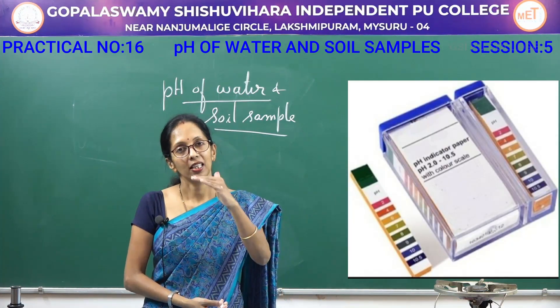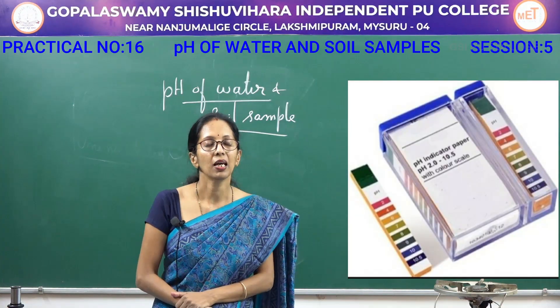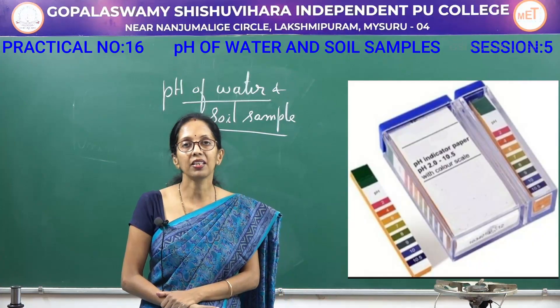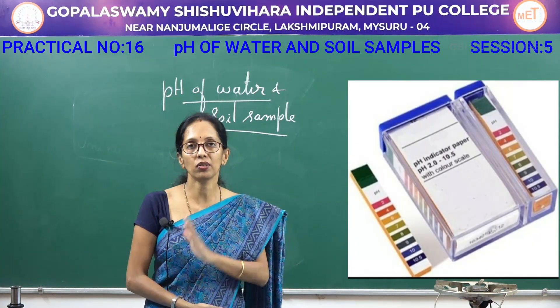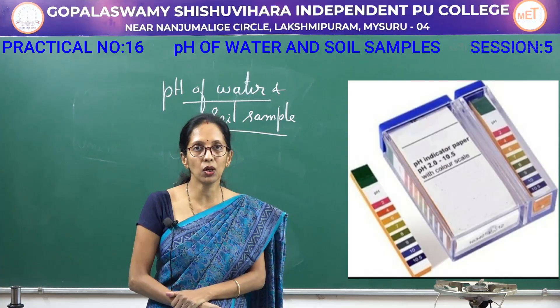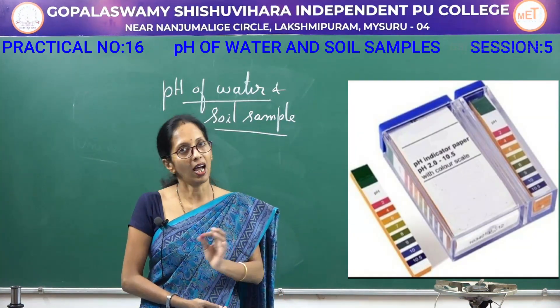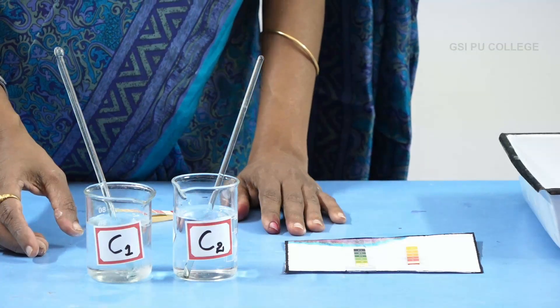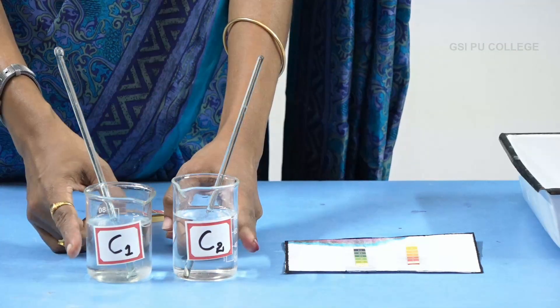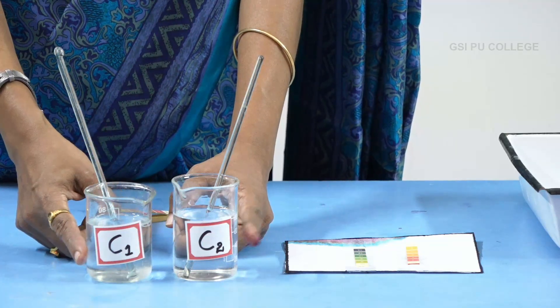If it is 8, 9, 10, 11, 12 — then it is said to be basic, meaning hydroxyl ion concentration is more. You have to determine the pH of the water sample and soil sample. First, let us learn the pH of water samples C1 and C2. This is the pH box.